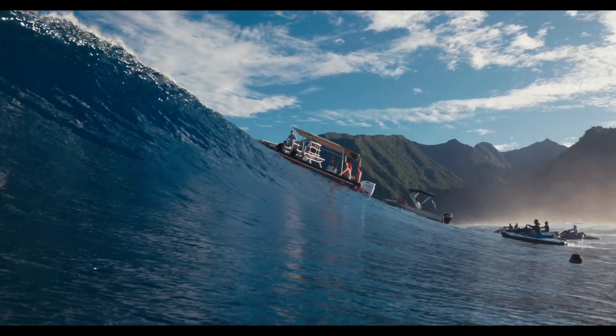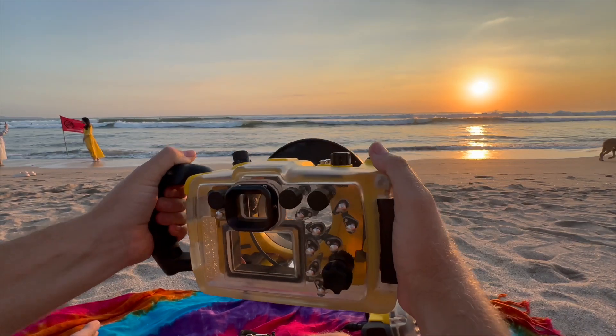No need to baby this thing. We tested it in the nastiest surf and took it way deeper than it's rated — it's a tank, plain and simple.